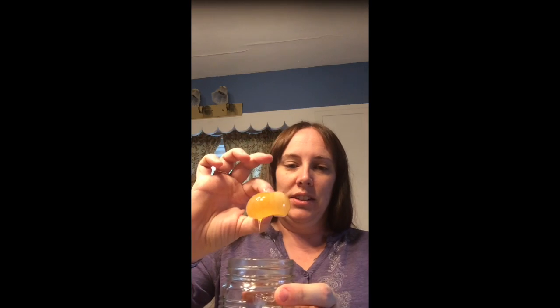Ew, it's gross. I'm going to stick it back into the jar and just put some water on it — not hot, not cold, just lukewarm, room temperature.